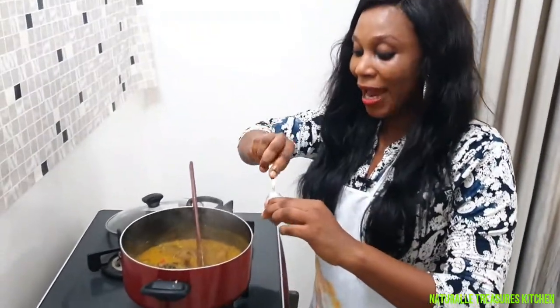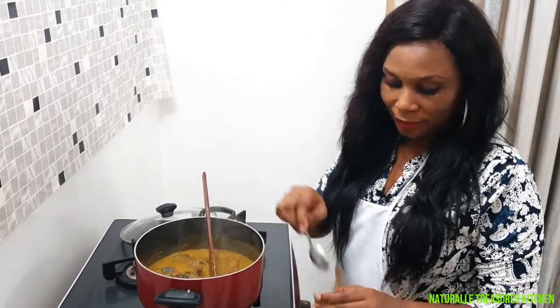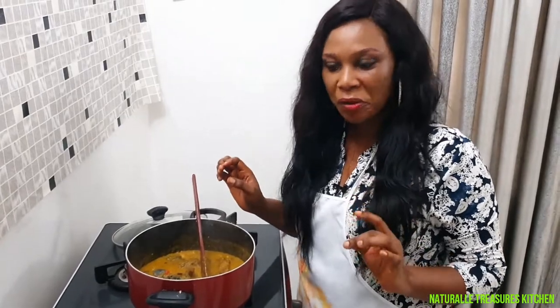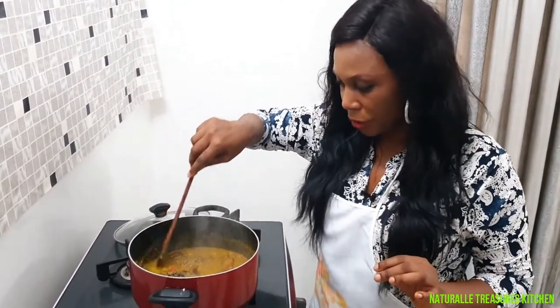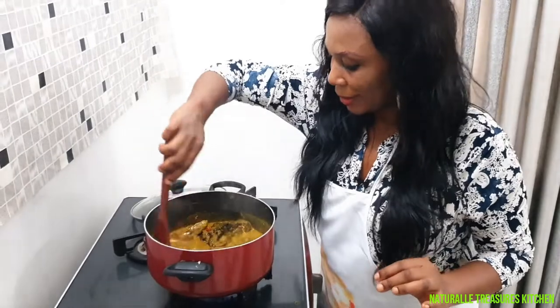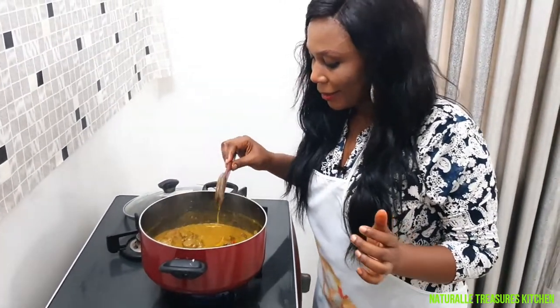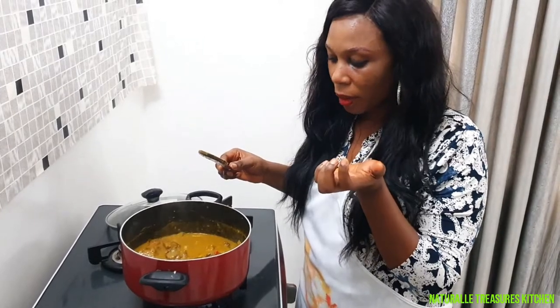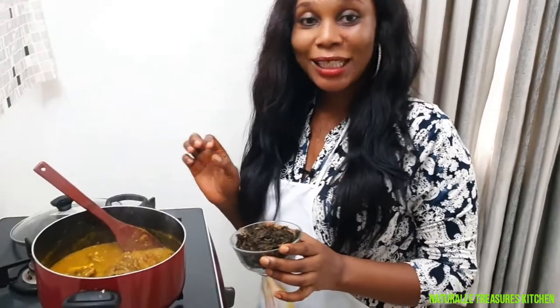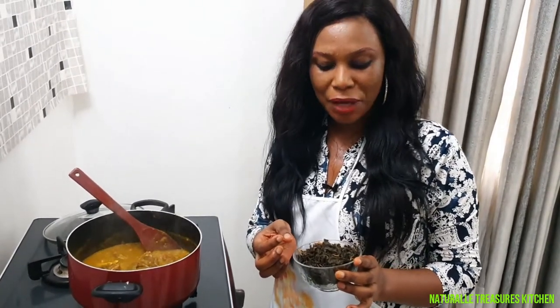Remember I told you I added half of my locust beans. At this point the food is ready, so I'm going to add the remaining locust beans. If you want to get a delicious bitter leaf soup, make sure you buy the right locust beans — make sure you source for it — and make sure your cocoyam is very good. The taste is amazing, so sweet! The last but not the least is the bitter leaves. As you can see, it's already washed clean.